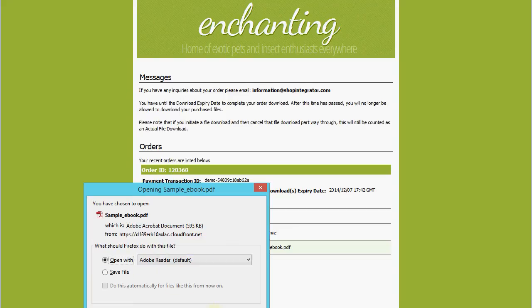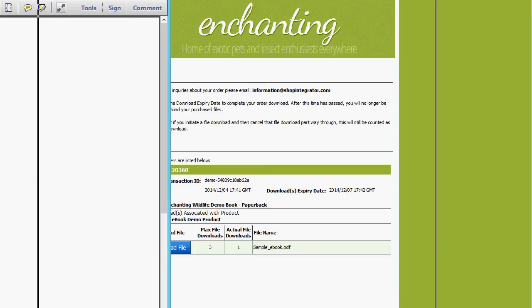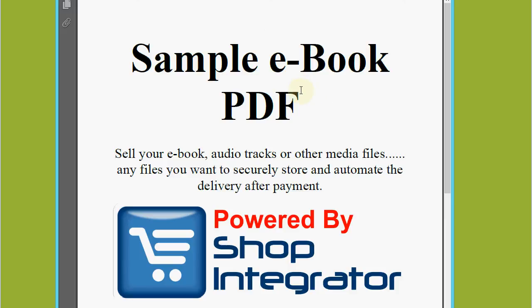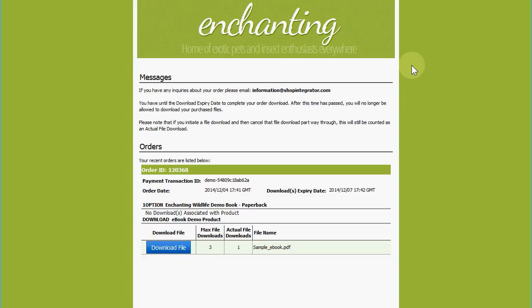When I click 'Download File' it downloads the ebook I purchased. Shop Integrator uses a global content delivery network, which means your customers get a super fast download for files they've bought regardless of where they are in the world, with a data center near them. And there we go — there's the sample ebook I just downloaded and purchased.